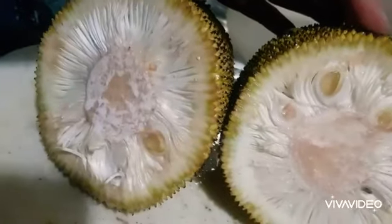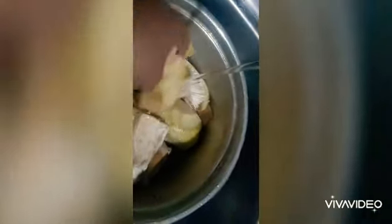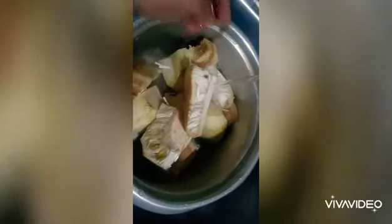Today we'll be making a polos mellow. Polos is a baby jackfruit. How do you know you can make a mellow? When you look at the fruit, there are little seeds — you can see the seed. If there are seeds, you know it's a polos you can make a mellow with. If there are no seeds at all, then you know it's a polos you can cook.